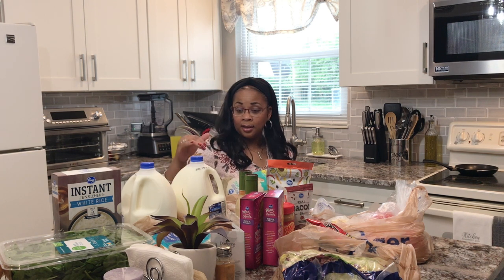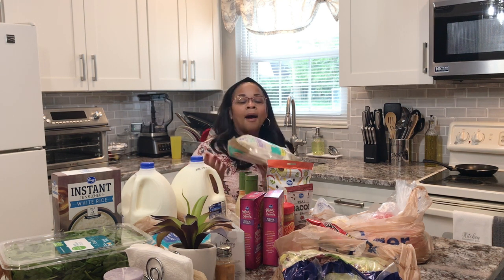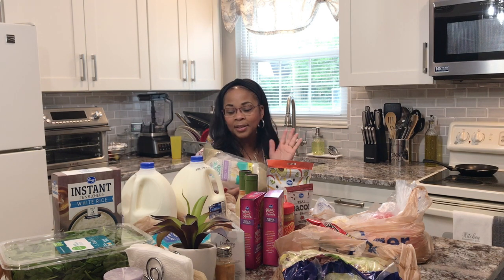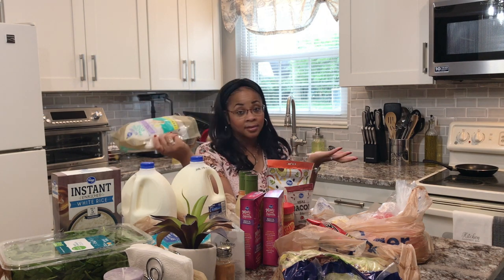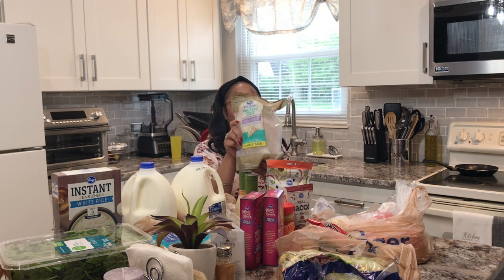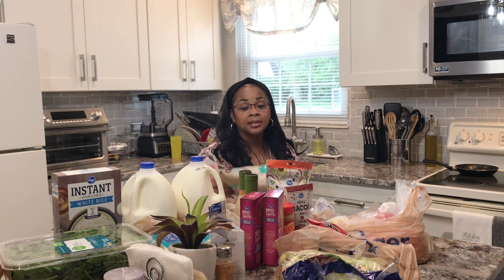I really went to Kroger's for the cod. They had fresh cod on sale at $5.99, but they only had three little pieces left and they looked pretty shabby. So I went over to the freezer section and got some wild-caught Pacific cod frozen. I hope this tastes really good — I'm just gonna thaw it out and cook it. It was $10.99 for two pounds. The fresh was $5.99 per pound so still a good buy.